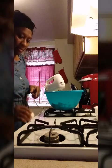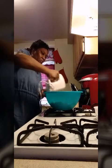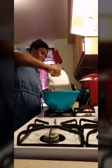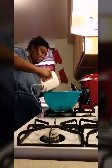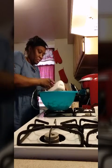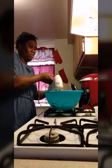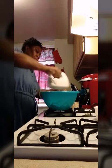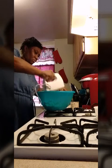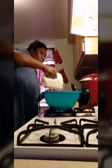Now I'm going to add one egg at a time. I'm using two eggs. I'm going to blend it really well.